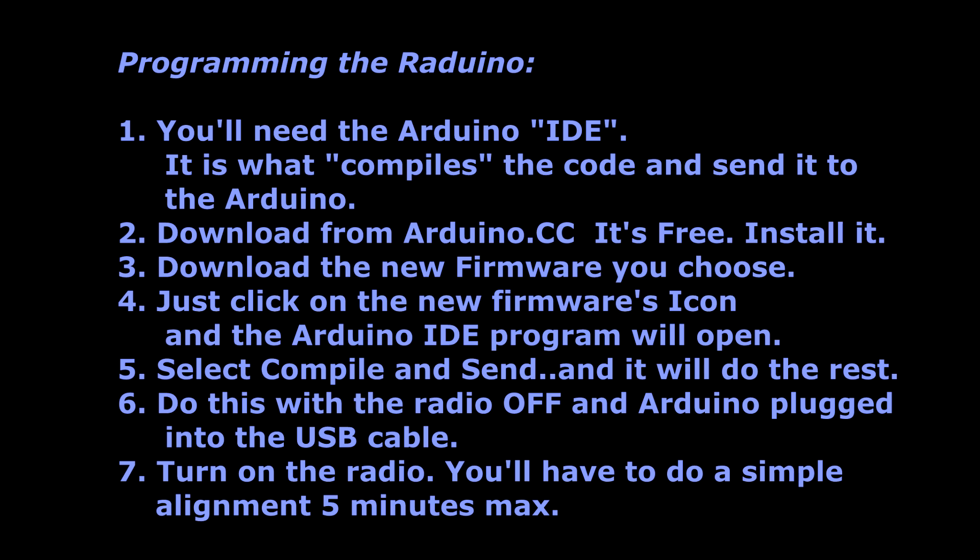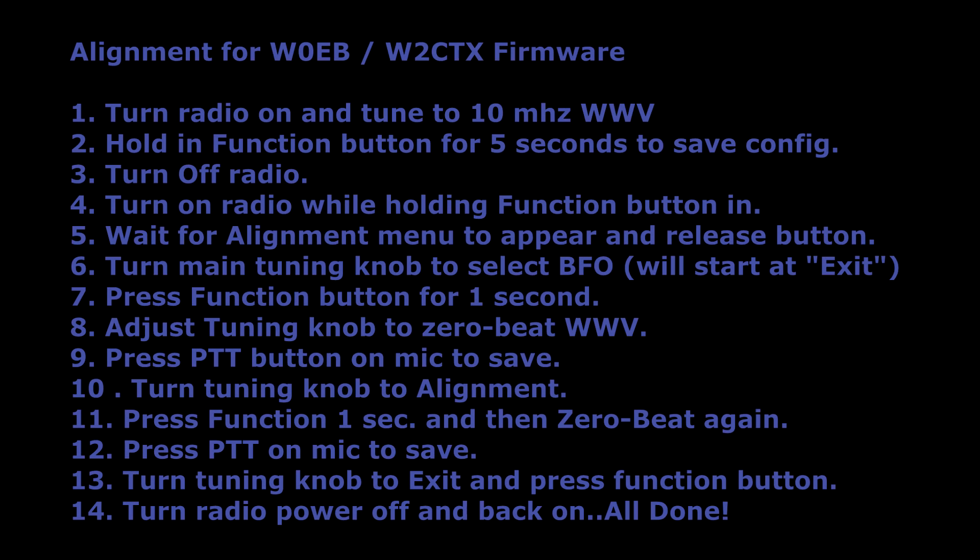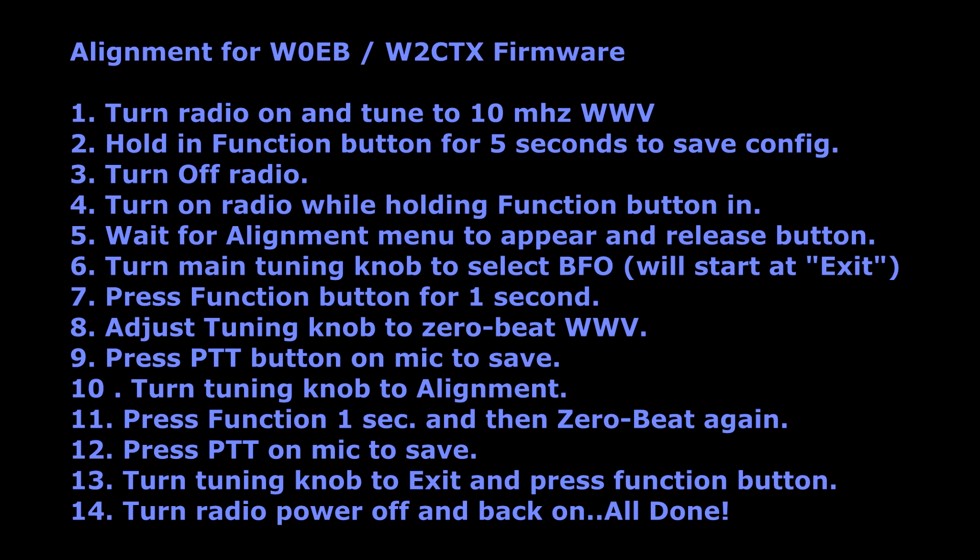Once you've picked your alternative software — which I suggest — you'll need to program it into the Arduino or RADUINO. You'll need to get the Arduino programming program called its IDE. This compiles the code and sends it to the Arduino. This is simpler than programming memories into most radios with software, so don't be afraid. Go get the software from Arduino.cc — it's free — install it, download the new firmware from one of those guys, and click on the firmware's icon and it'll open up the Arduino programming program automatically. Then just select Compile and Send. You do this with the radio turned off and the USB cable plugged into the Arduino. When it says done uploading, unplug the cable, turn the radio on and off, and you're ready to go. If you use the W0EB-W2CTX firmware, go ahead and do the calibration procedure — it's not difficult at all. Hit the pause button on this video, take a picture of it with your camera or phone, and just follow the procedure and you'll be ready to go in just a few minutes.